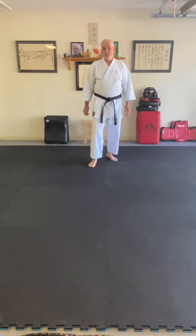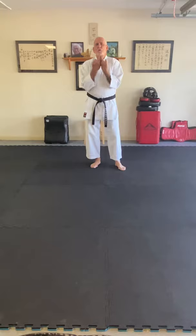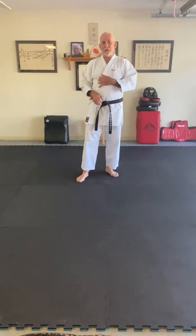Seyuchin is an interesting kata even by Goju means. There are no kicks in this kata whatsoever. Most of it's done in a very slow and deliberate fashion. I tell my students that when you run Seyuchin, your presence is what's most important because there's nothing flashy about it. It's a lot of really strong grounded stances and some very interesting hand movements. It's just you and your presence that gets the attention of an audience, judges, or grading panel.